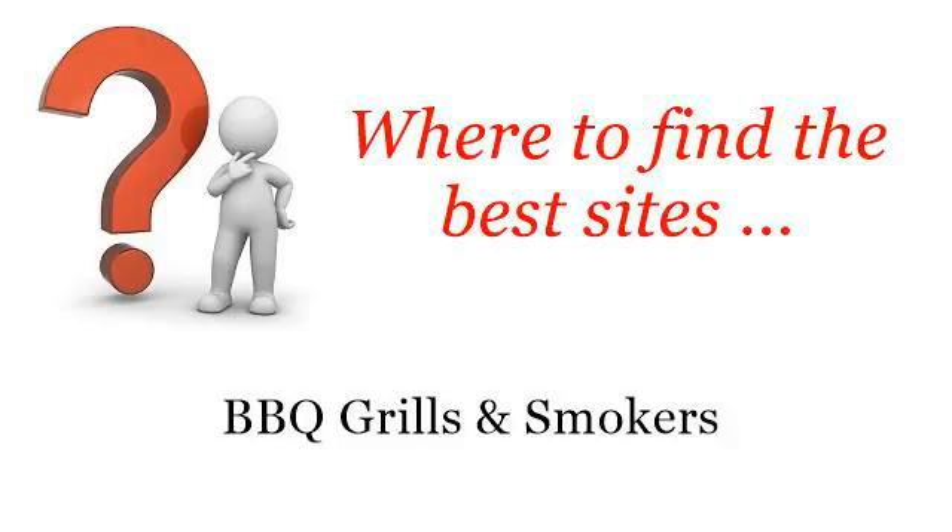Where to find the best sites for barbecue grills and smokers. Hello. Here you will find where to solve your questions about how to cook meat in a smoker. These selected resources on the web might help you.